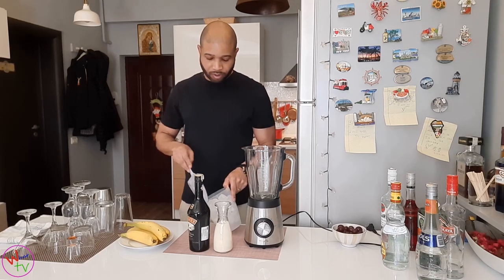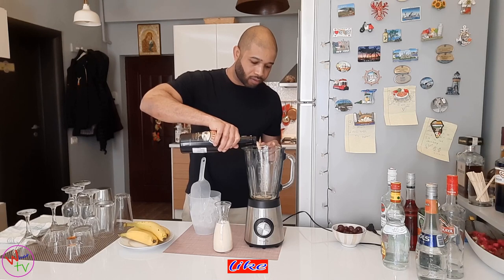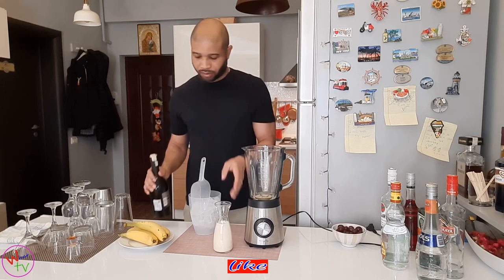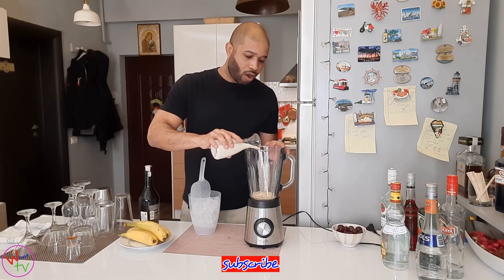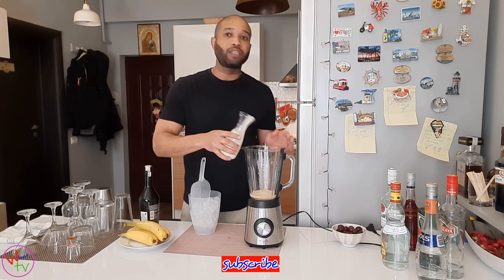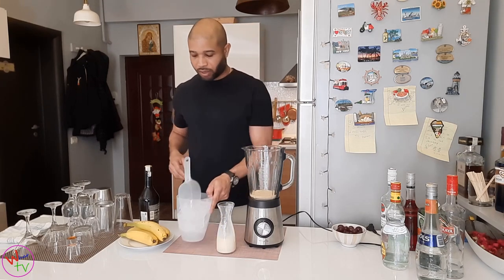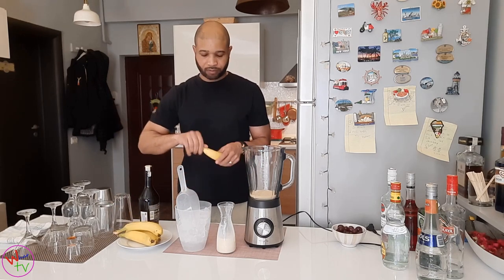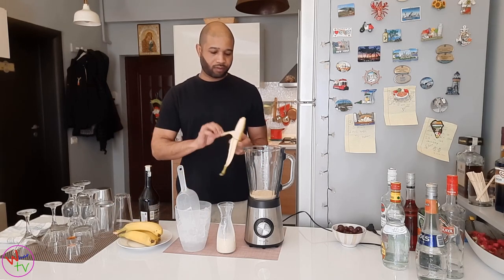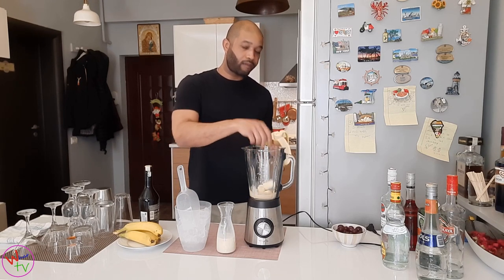Let's jump right into it. First we're going to put 30ml of Bailey's — one shot. Then one and a half shots of piña colada. If you don't know how to make piña colada, you can check out my channel or I'll leave a link in the description below. One and a half shots is 15ml. Now one banana — we're going to break it up so we don't give the blender too much work.